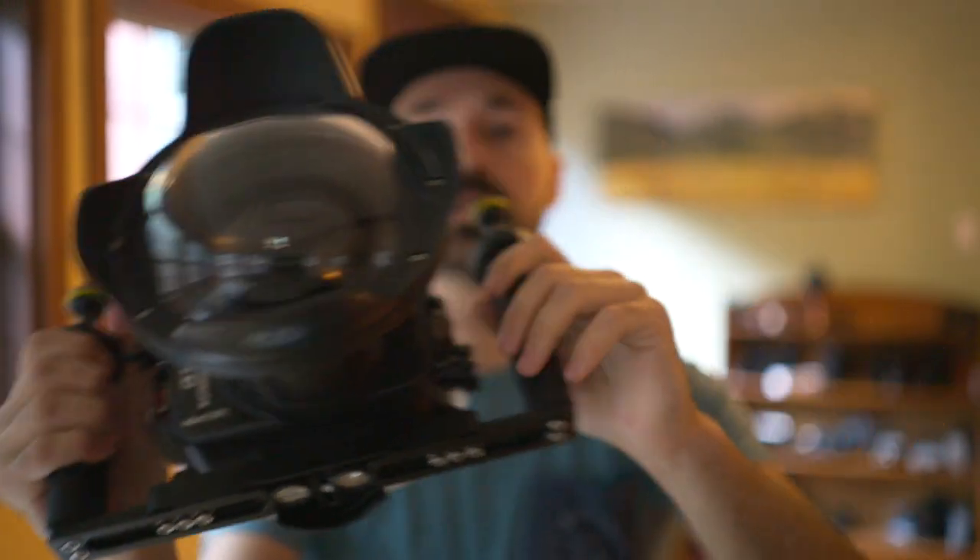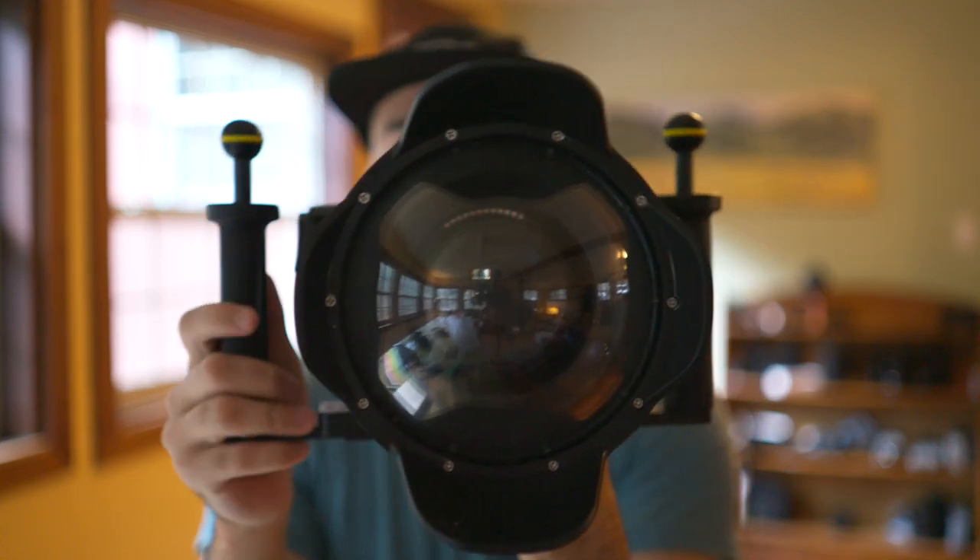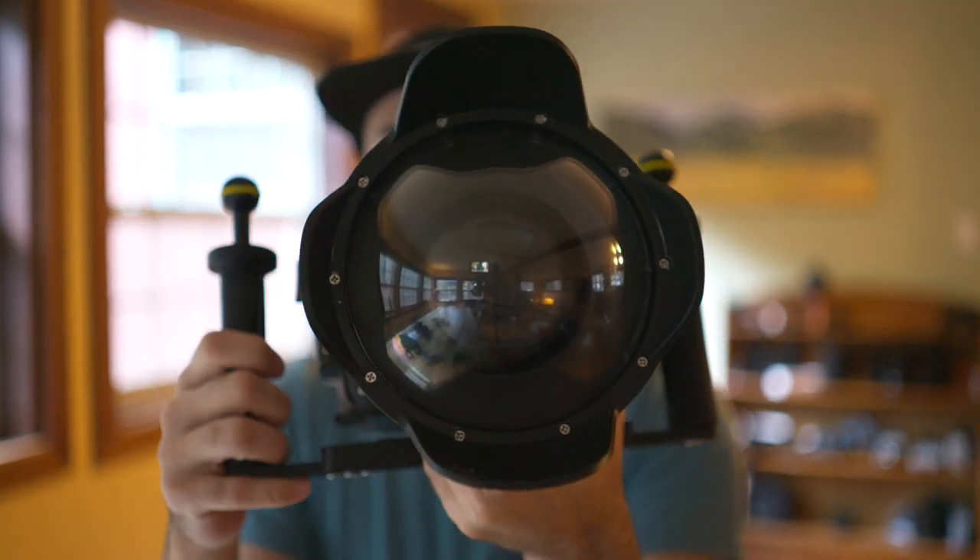On the subject of the port — this big part right here — they're interchangeable, just like a professional housing would be. I've got the dome port on here because it's great for taking over-under shots, where you're halfway underwater and halfway above the surface. You can also just get a regular port, once again in varying sizes based on the lens. If something terrible happens to this port and it breaks, I can just buy a new port instead of having to buy a whole new housing.